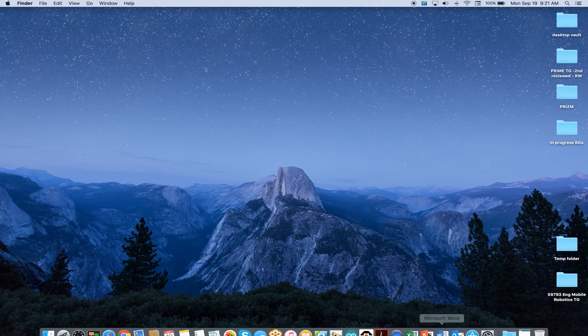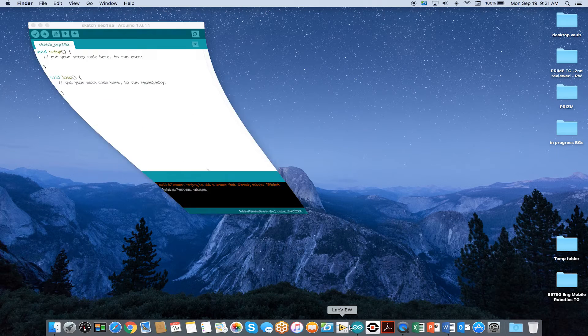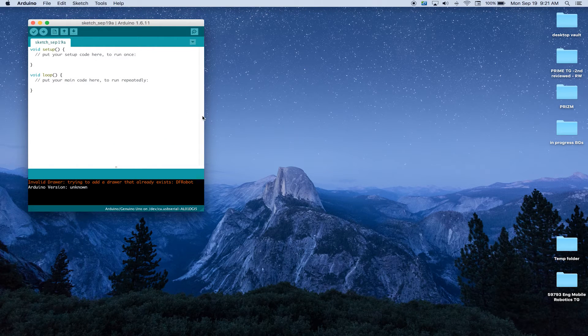Go ahead and launch your Arduino software. It opens up into a blank window. If you already have it open and you've got a sketch you want to save, remember to save that for future reference.